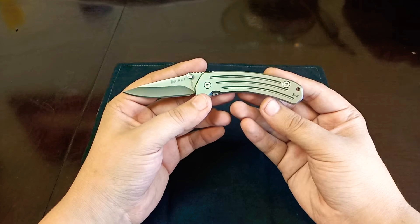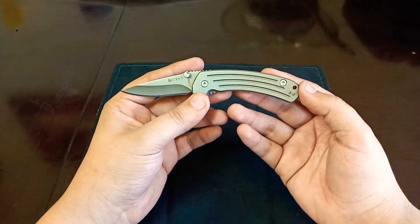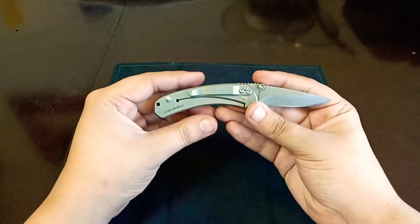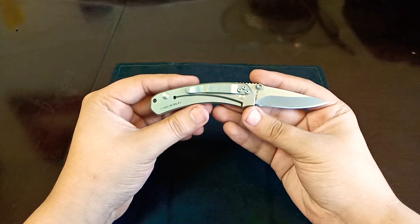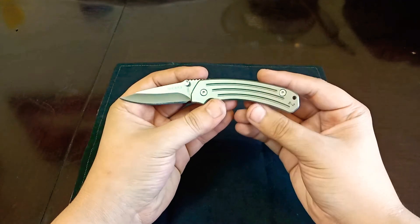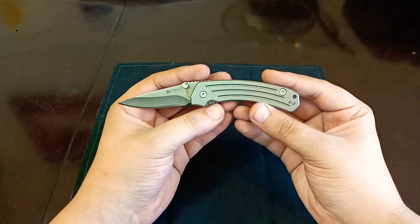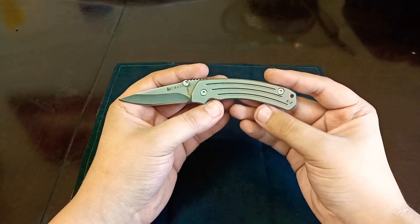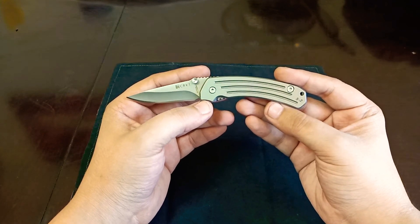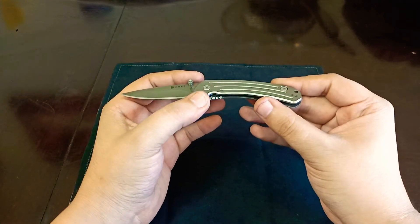Weight is 1.8 ounces, which is nice and light. It's got very good balance, and this knife can be popped into your fifth pocket and you'll pretty much forget it's even there. The handle is made of titanium 6AL4V — it's a good material. The body screws are also titanium, and I like the fact they're large. It's just a very simple construction. This knife goes together very easily, comes apart, and the build quality is just really nice overall.